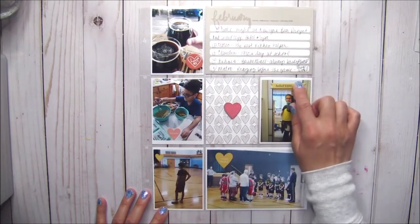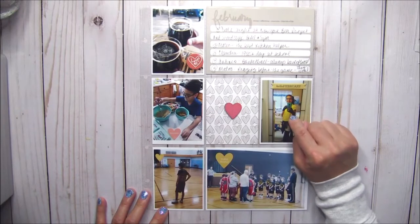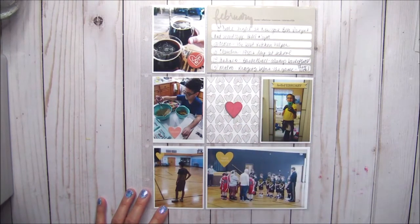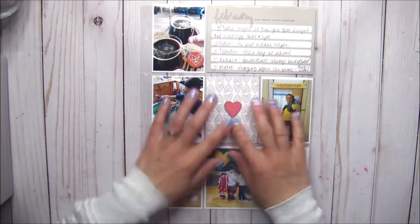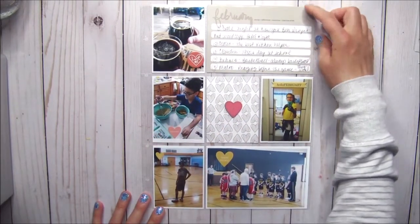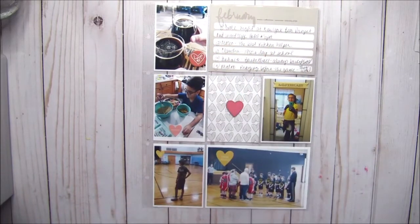I painted with ink and then used a sparkle spray on it, and I really like the way it came out. I feel like it breaks up the photos. This card complements the color of that card, as well as the brown in the background of that photo. You guys know I like to try and color coordinate as much as possible.